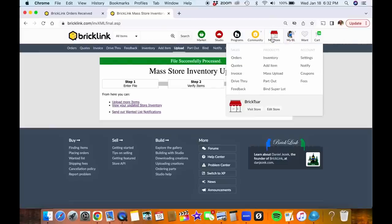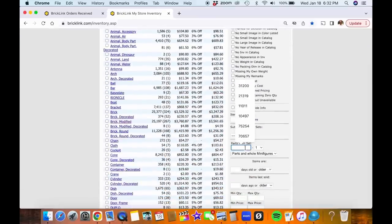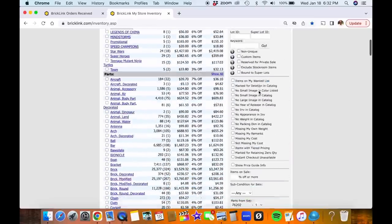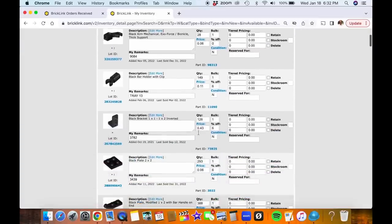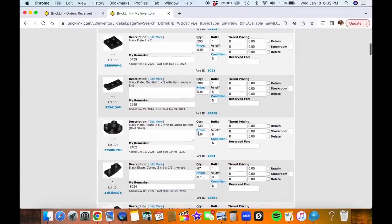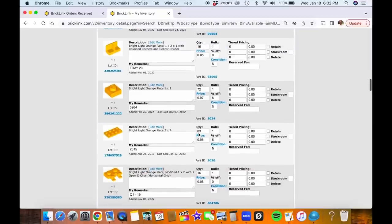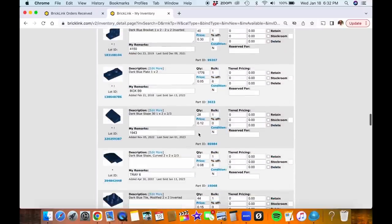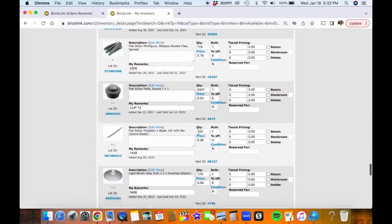I didn't put them physically in my store yet — I need to go add them to the store. So I'll go to this part of BrickLink and see what parts from that set, including the minifigure parts, are in my inventory. I can arrange them by remarks or by color. Since I knew all the parts were already in my store and it wasn't going to take me a long time to put them away, I just chose to go ahead and upload them and then go see where they are.